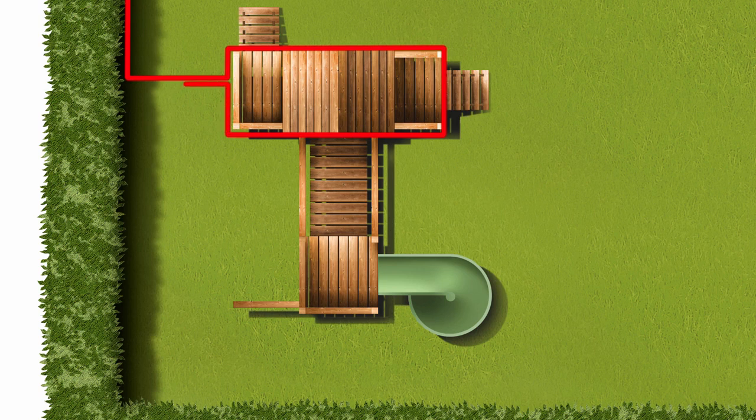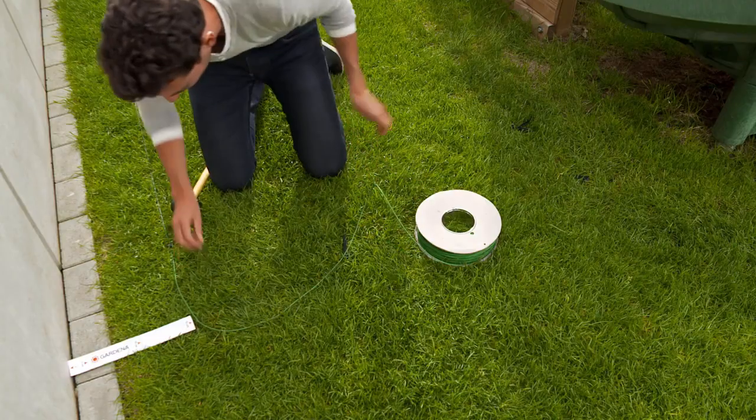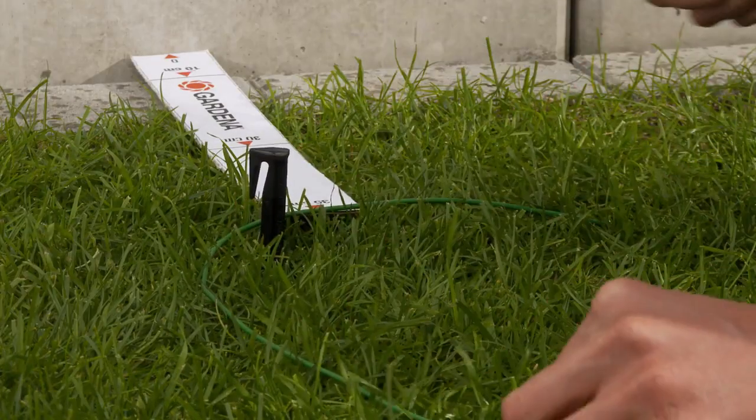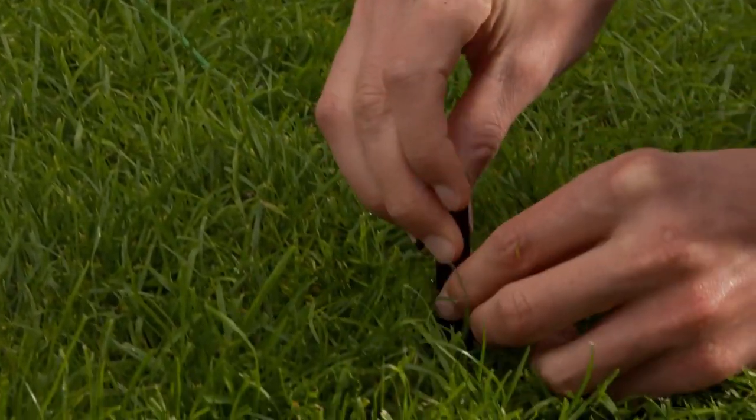If there are obstacles you don't want your mower to collide with, you must use the boundary wire to create islands. As you lay the wire towards the obstacle, don't drive the hooks all the way in, because the wire will have to be laid in the same hooks on the way back.